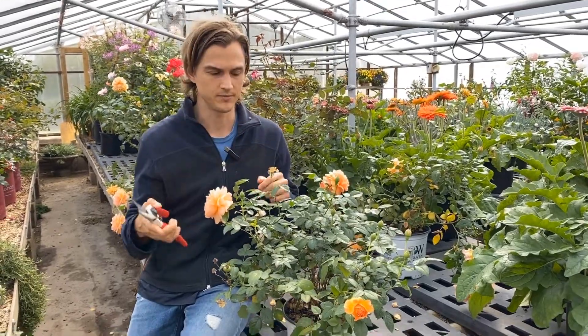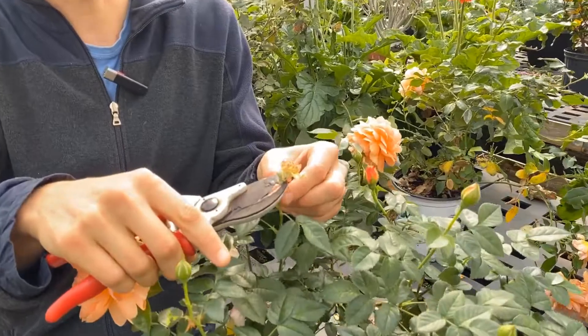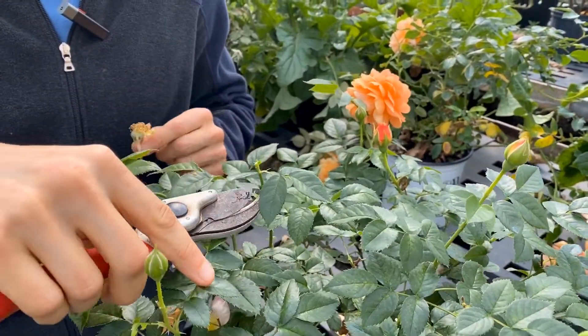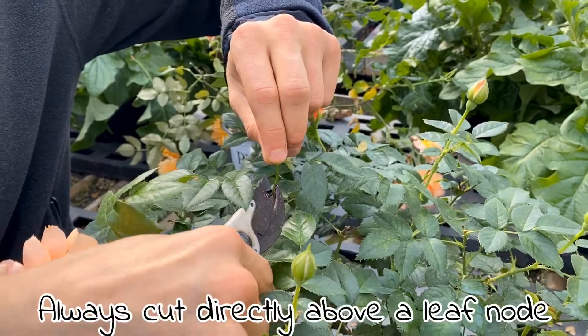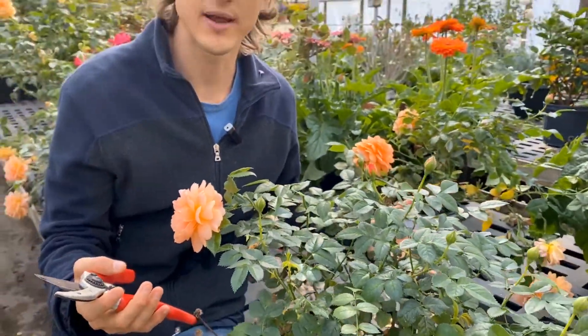So what do you do? You take your scissors and shears and cut them off. You could cut it right here, but then you have this little stem stub. What I like to do is find the very next leaf node and cut right there. As soon as you do that, you're telling the plant: it's not time to rest yet — we're going to continue to press out new flowers.